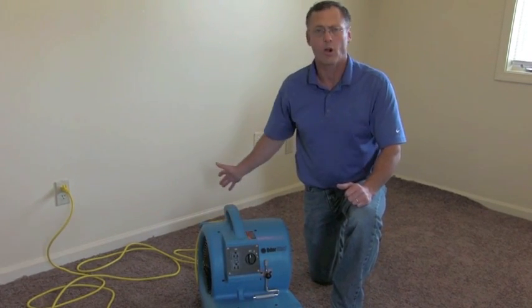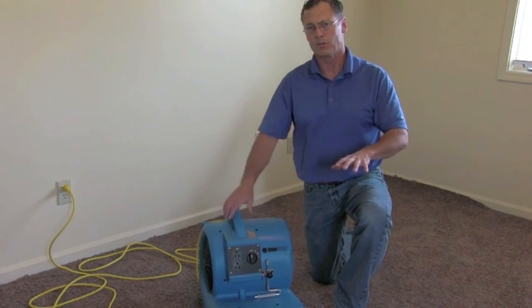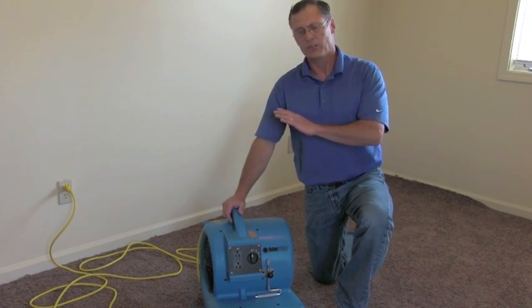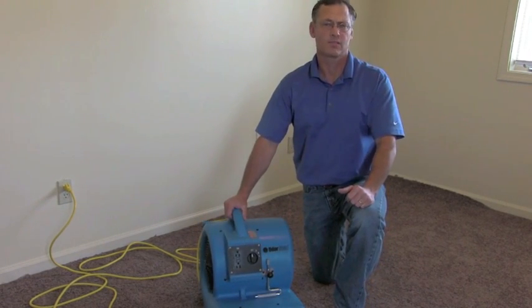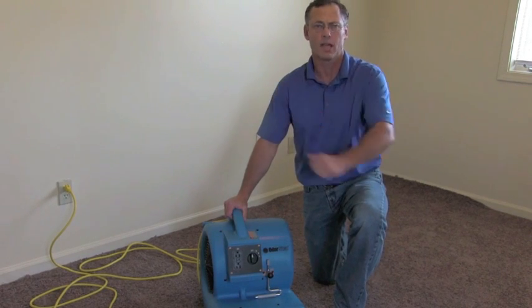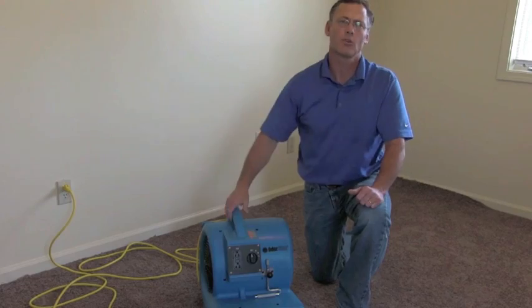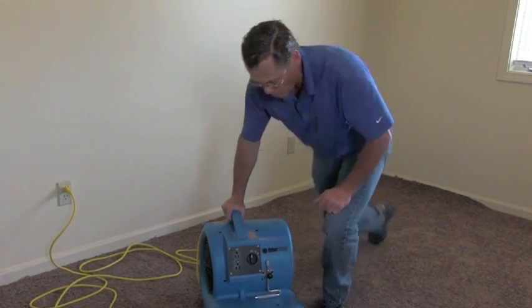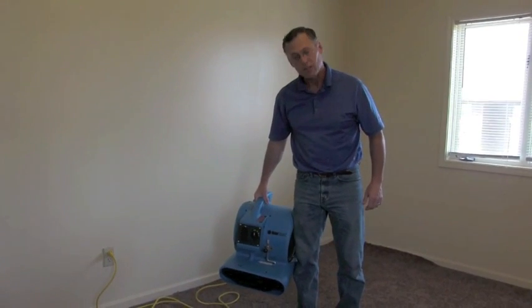it'll allow you to put this unit underneath the carpet and lift up the carpet by blowing air underneath it to allow it to dry without removing all the carpet or taking out all the padding, which saves lots and lots of money and time. This unit is also stackable — you can stack a number of them together. It's not a small unit; it weighs about 32 pounds, which means it's really well made.